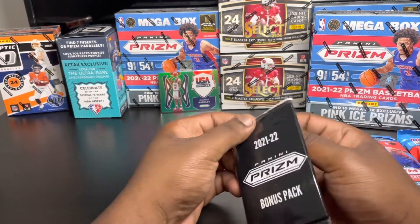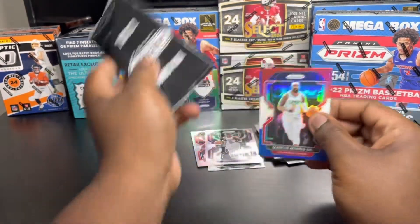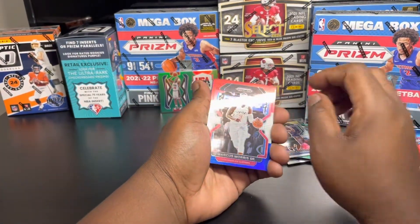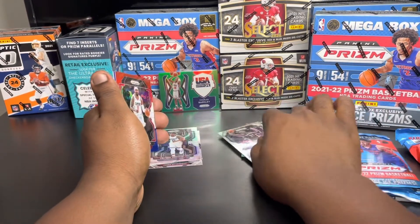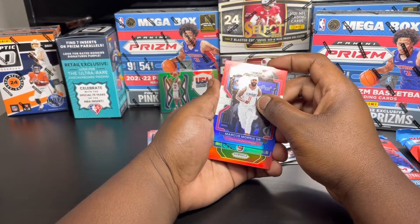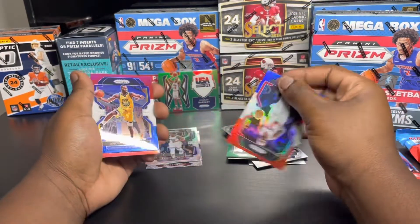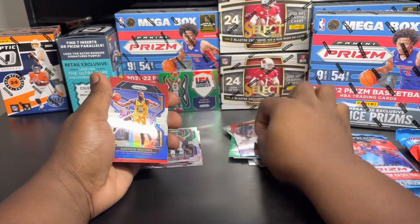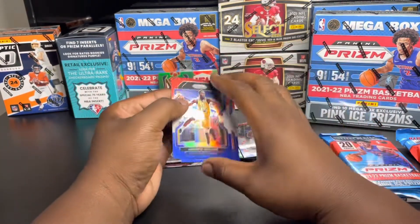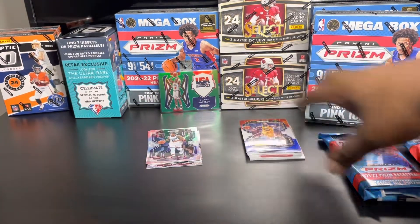I don't know - this Charles Barkley green on Prism Team USA basketball insert is okay, nothing crazy. But we get this bonus pack - red white and blue, yep. Let's see if we can pull one in the top prism. I heard these hanger packs are the way to go though. So we got Marcus Morris, that looked like Darius Fox - no, Andrew Wiggins. Shout out to Andrew Wiggins for getting the contract extension, and Jason Kidd. Not the red white and blue we were looking for.